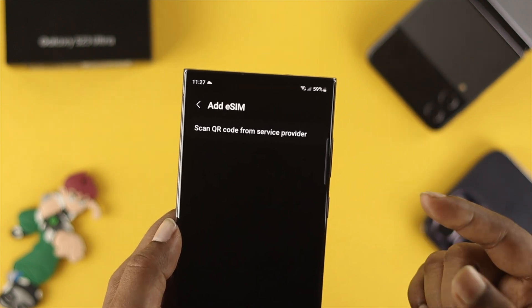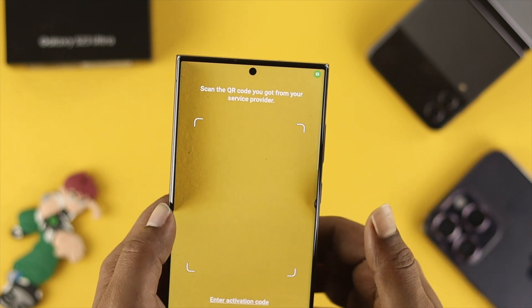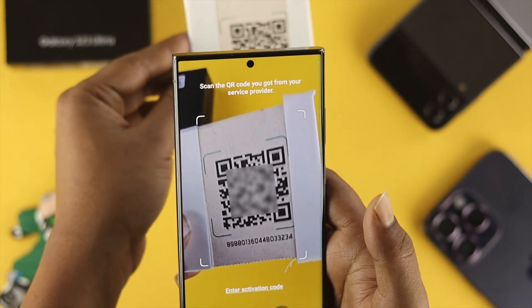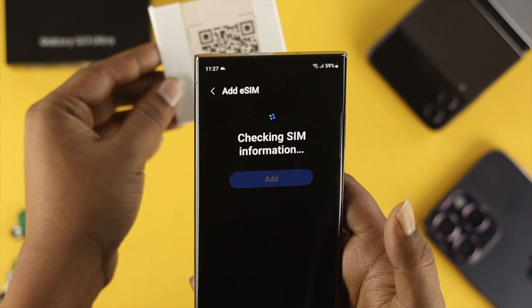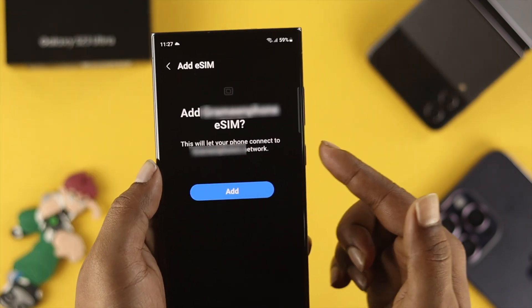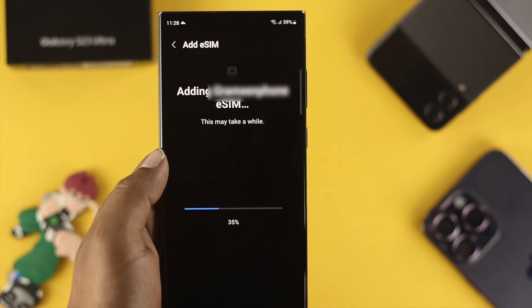Tap Add eSIM and it's going to give you the option called Scan QR Code from service provider. Just tap there and your camera is going to open. Grab your eSIM card's QR code and place it in the back of your phone — it's going to scan it and give you a prompt saying Add your eSIM. Go ahead and tap Add.